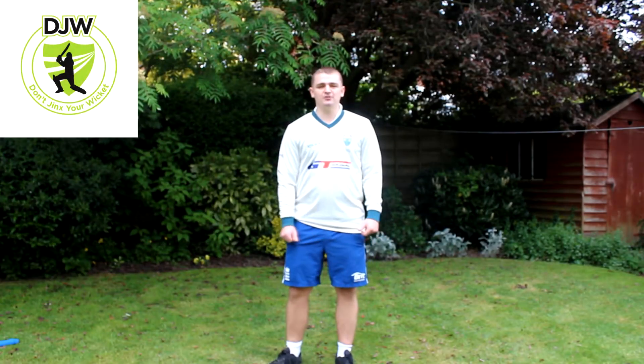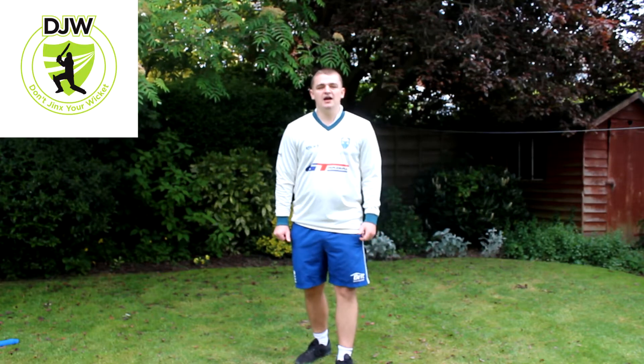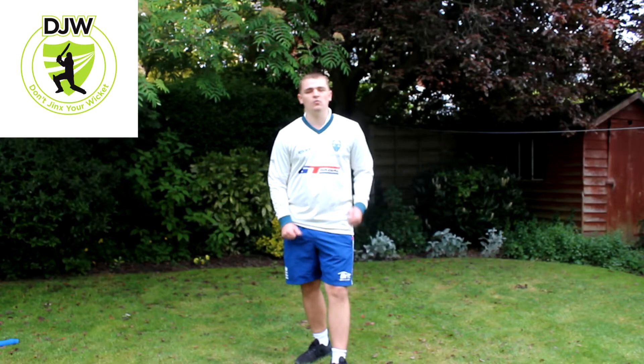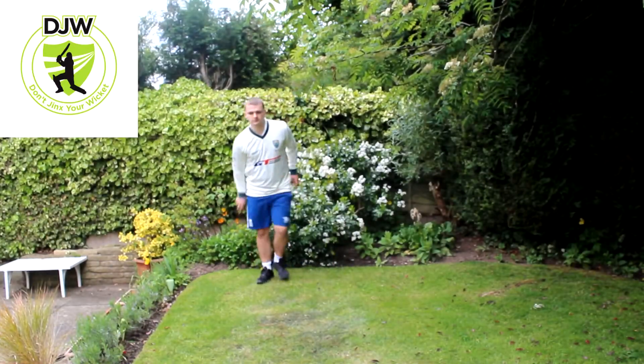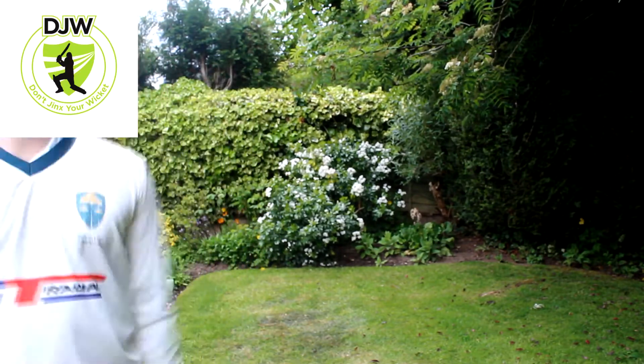Hey guys, Dan here from DJW Coaching. Today we're going to be looking at your shoulder and hip placement while bowling, and this is going to be part three of the episode of how you can become the fastest bowler while at home. Firstly, your type of bowling action is determined on how your back foot lands. Here I'm going to look at three different types of bowling actions.